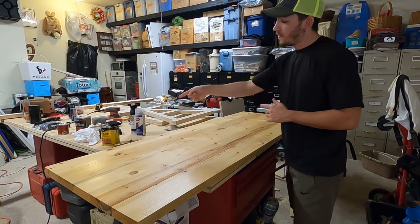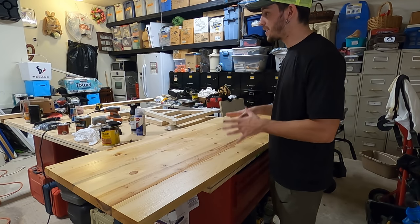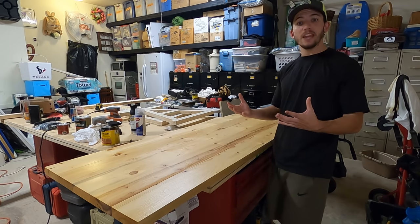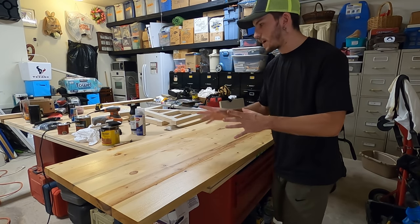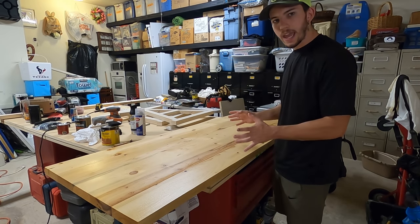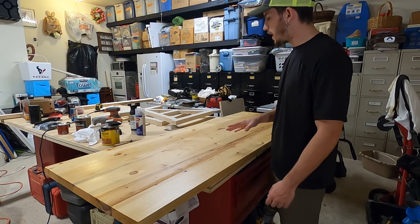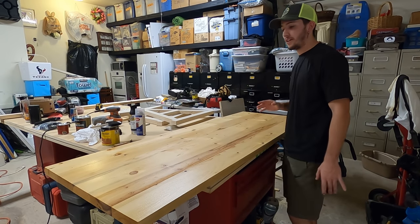Now it's a waiting game. On the can it says to wait a minimum of 4 hours before applying the top coat. In my experience, I've gotten impatient and gone at exactly the 4-hour mark, but I've learned it's better to just wait a full day — a good 12 hours minimum to let it soak into the wood and dry up before we apply the poly. It is pretty late here, so I'm going to catch you guys tomorrow.